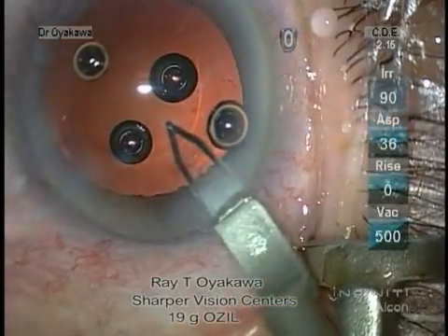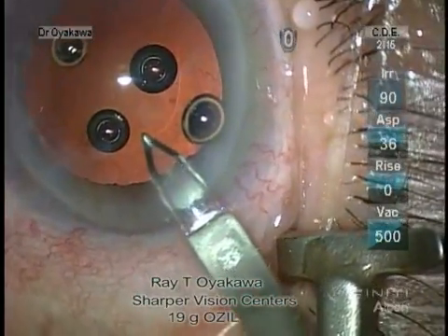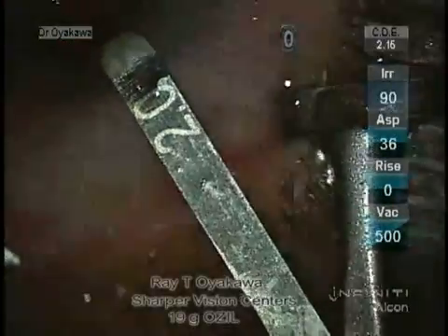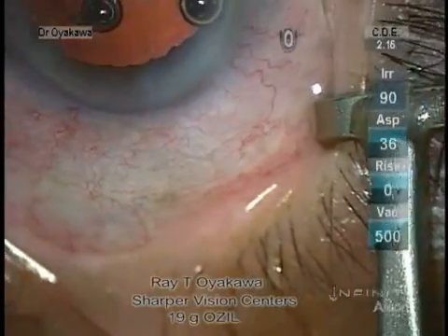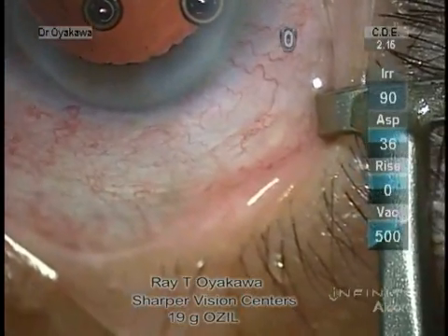I'm going to be showing the insertion of an Alcon SN60WF lens through a two millimeter or less incision. All the surgeries were done with bimanual technique using Ozil. As you can see, the wound there was just about at two millimeters.